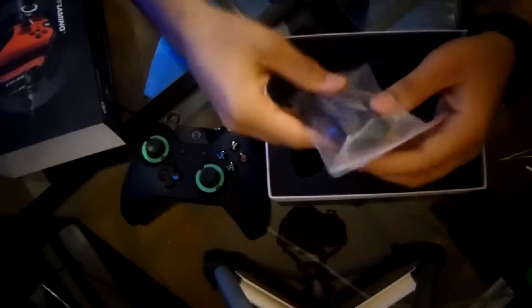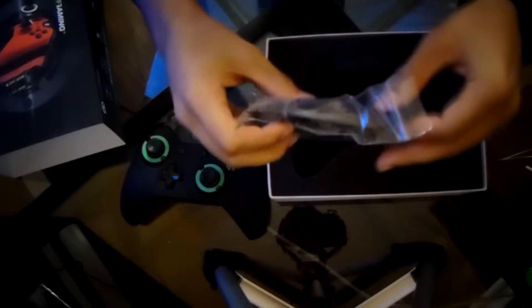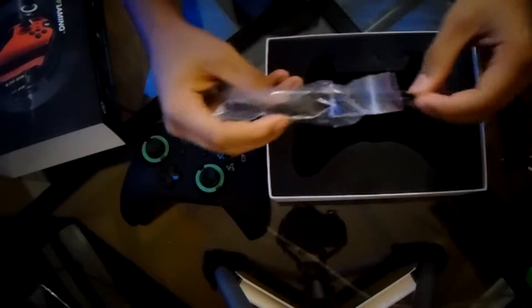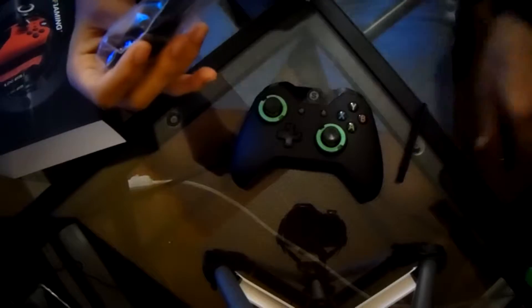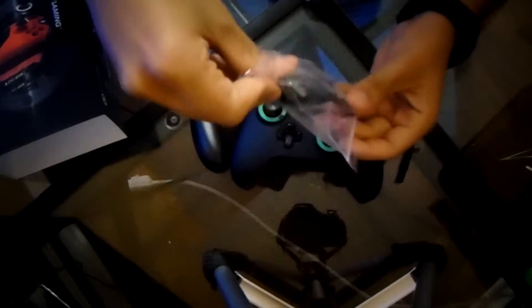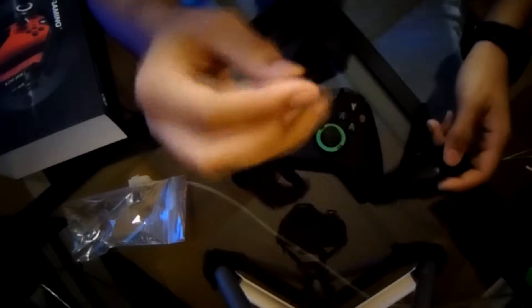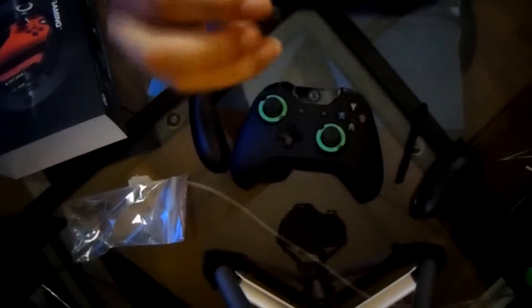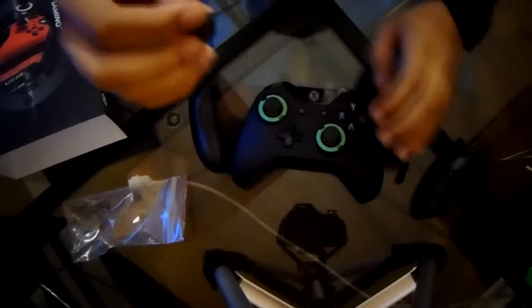In the box it came with the regular grips and the little pry bar, so I could switch from the pro grip to the regular ones. And the little key, so I could change whether I want to use the trigger stops. I could put them up so the controller works regularly, or I could put them in for the trigger stops for when I play Call of Duty.